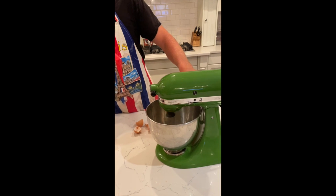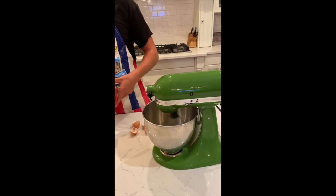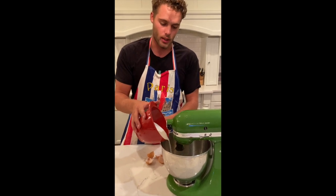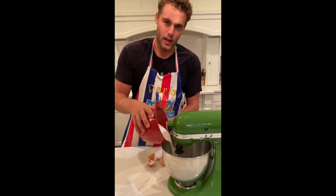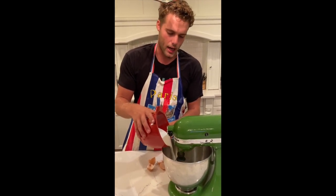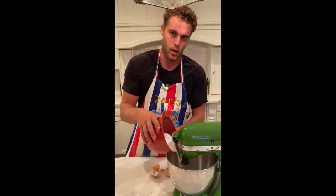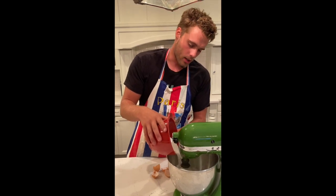Now we're going to put the KitchenAid on low, or if you're doing it by hand, just slowly whisk while gradually adding the sugar to the mix. This recipe is one of my favorites and is one of the easiest to make. You just add everything to the bowl, no other steps required. That right there is probably the hardest part we're going to come across in this whole process.